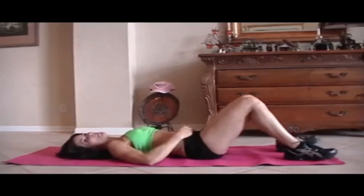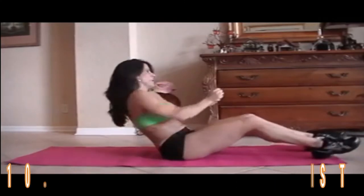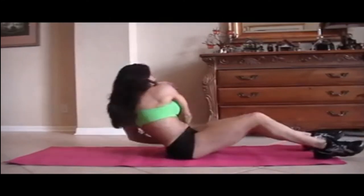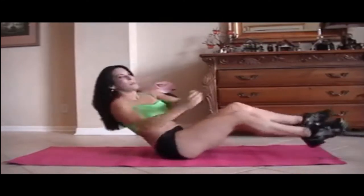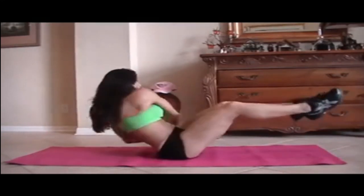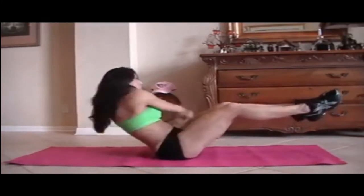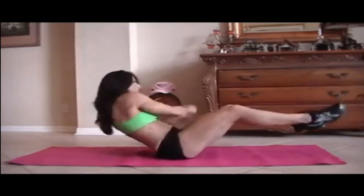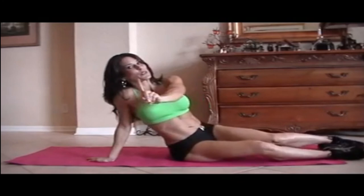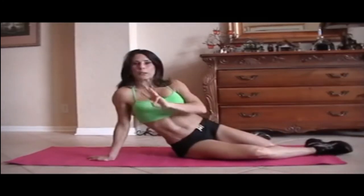We're on our last exercise. Yay. Pick them up. Here we go: 1, 2, 3, 4, 5, 6, 7, 8, 9, 10, 11, 12, 13, 14, and 15. Done — only the first round though. Go ahead and do that one again. If you really want to challenge yourself, do it three times.